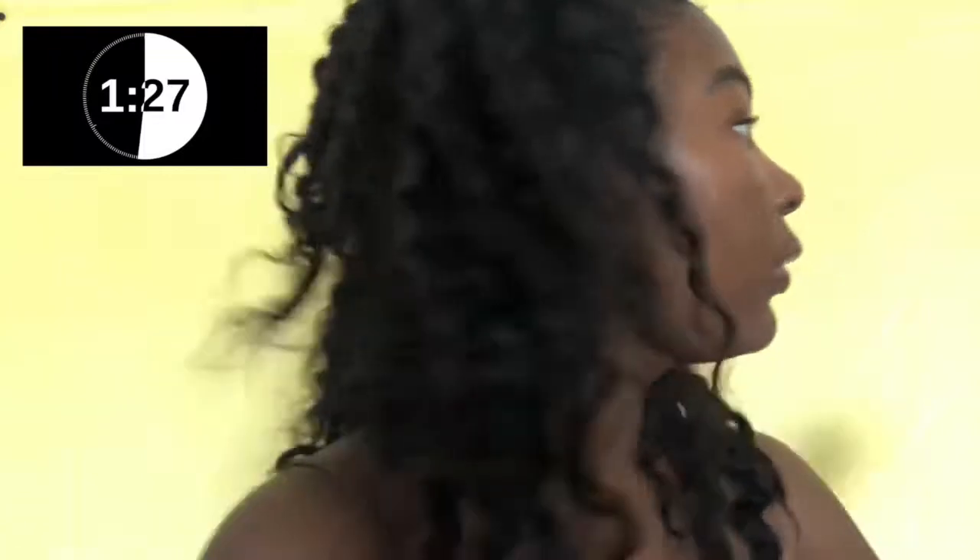I'm doing the same thing with the other brow, just coloring between the lines. Then I'm taking the spoolie and brushing the front part of my brow so it doesn't look too square, because I'm going for a kind of natural look here — I'm not going crazy.